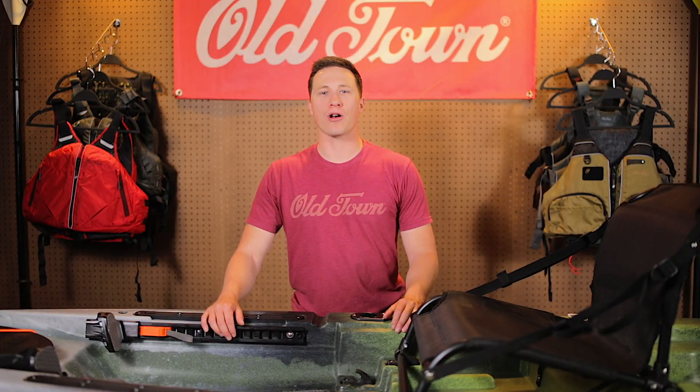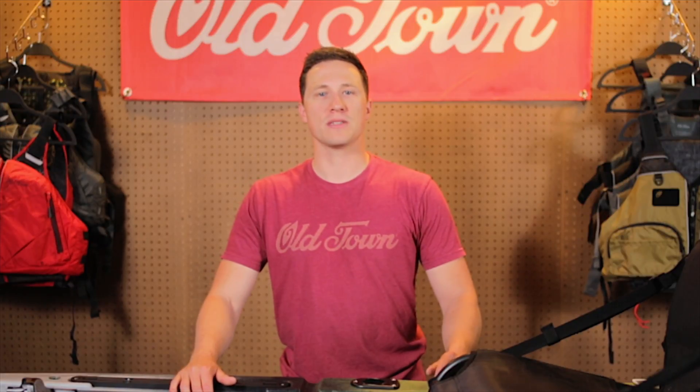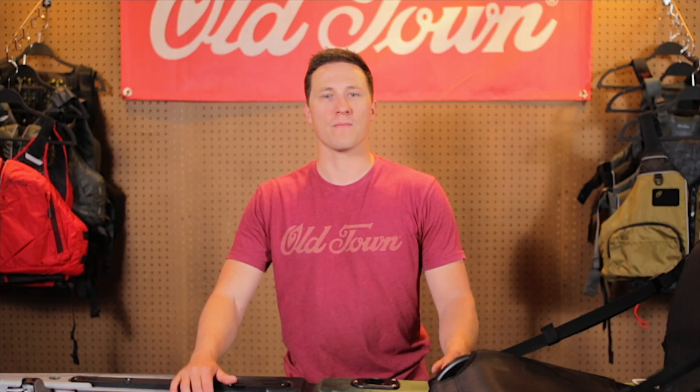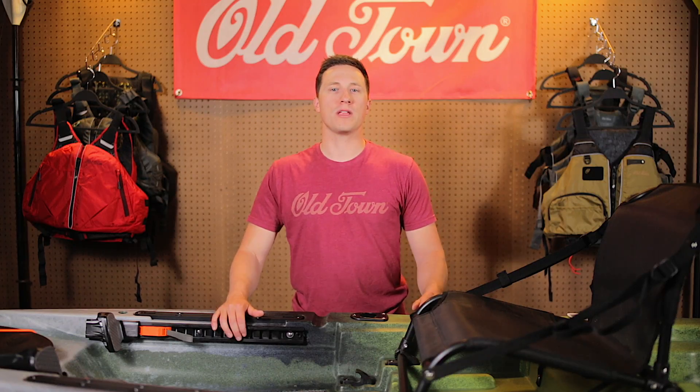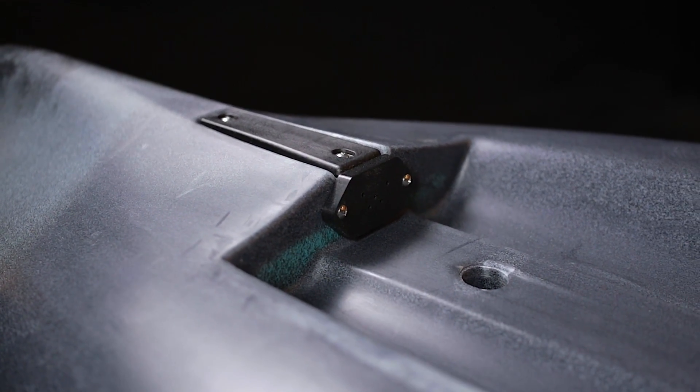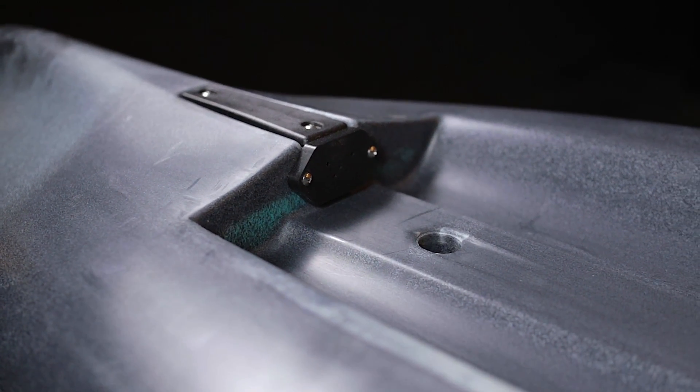Congratulations on purchasing your new Topwater series kayak by Old Town. The Topwater was designed for easy customization, and today I'd like to run you through how to install your new Humminbird fish finder. Though this demonstration features a Humminbird Helix 5, the Topwater's transducer mounting plate is universal, allowing you to install a variety of fish finder makes and models.